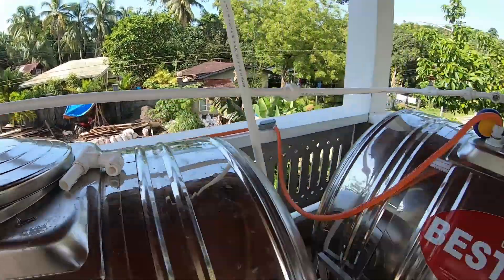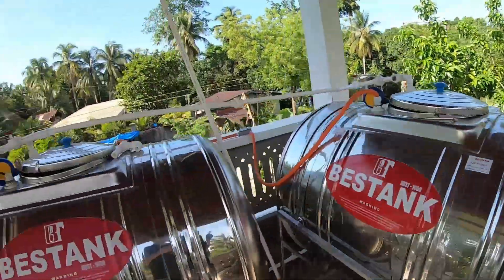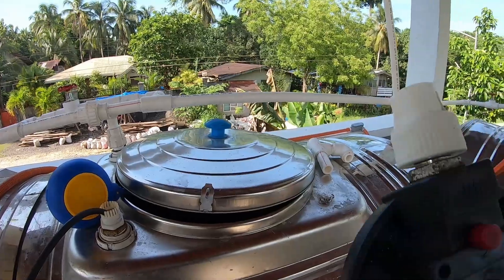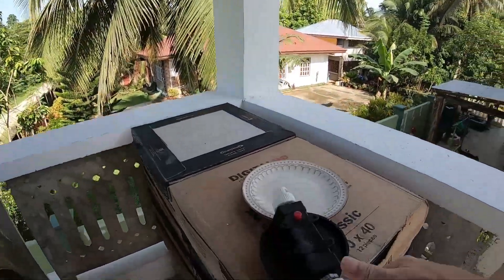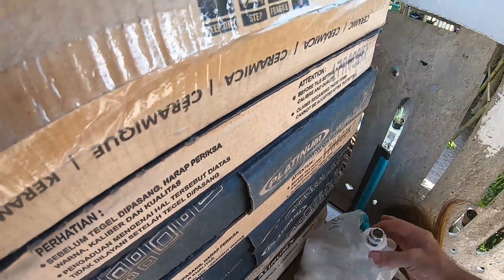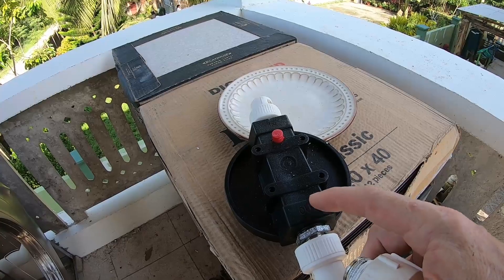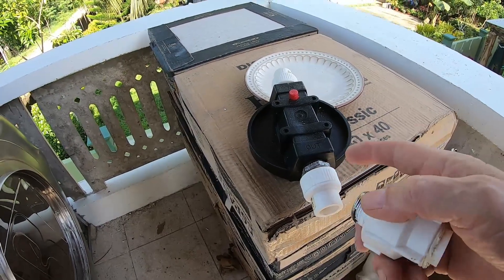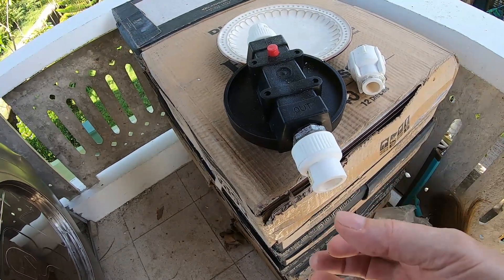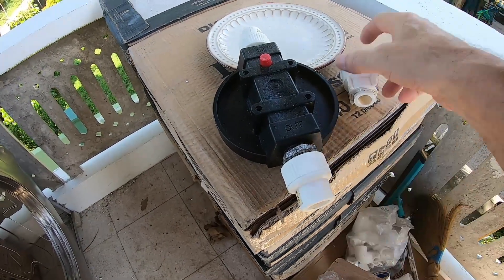My biggest issue was with the filter I was going to install. I just tried a regular male adapter and it didn't work — the threads on the male adapter just chew up the threads on the filter housing. So I figured I'd go to a three-quarter to half reducing bushing, and then from that half use another adapter and go out to a three-quarter. But instead I think I'll just get a female adapter.